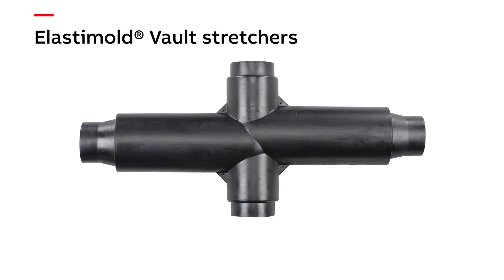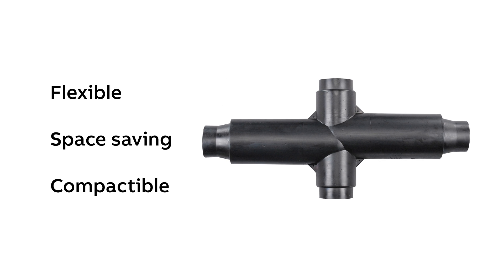One product we use shear bolts in is our vault stretchers — a product you'll appreciate if you've ever been inside a crimp vault. If you need to add a branch circuit and you don't have room for the T-bodies, the vault stretcher is your answer. Just add one T-body on top of the vault stretcher to safely and compactly add your branch circuit.